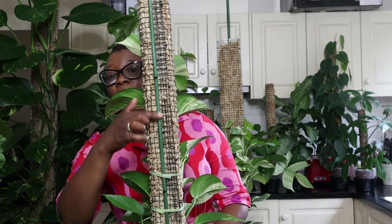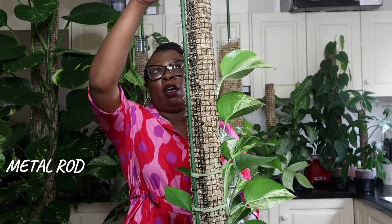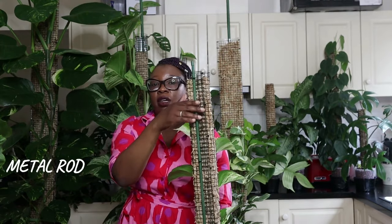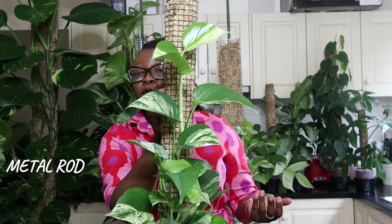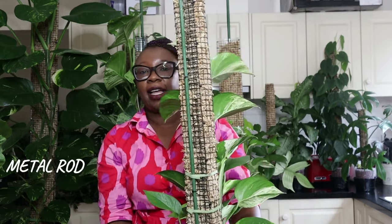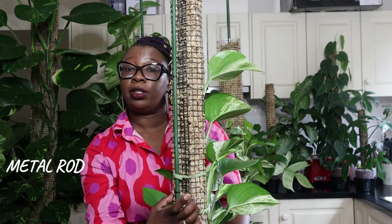I've got another plant — my Marble Queen Pothos. This is a pretty long pole, relatively thinner, no plastic sheeting at the back, but it has a metal rod. I put the rod in from the very beginning because the pole is about a meter high — quite long. It'll eventually probably get to about two meters because I want the pothos to go all the way to the top. It's also living in Lecker, and I've got velcro ties to hold the plant to the pole.